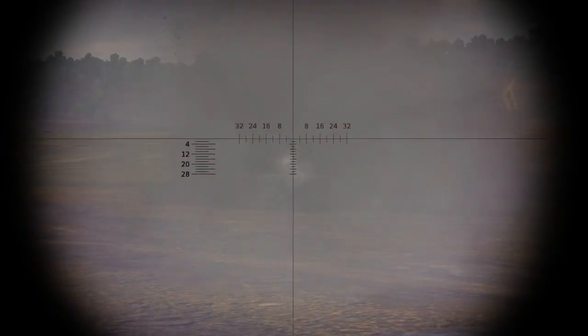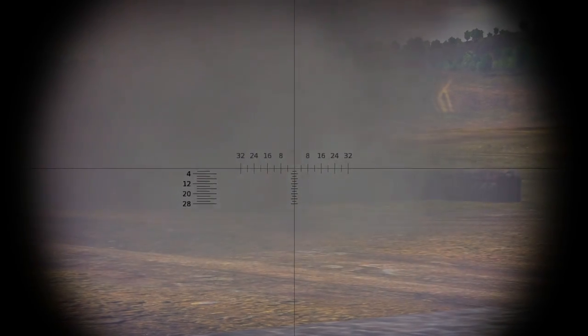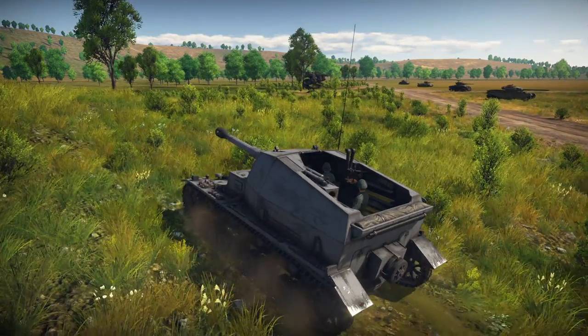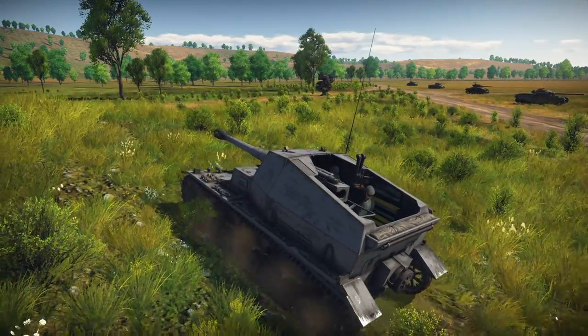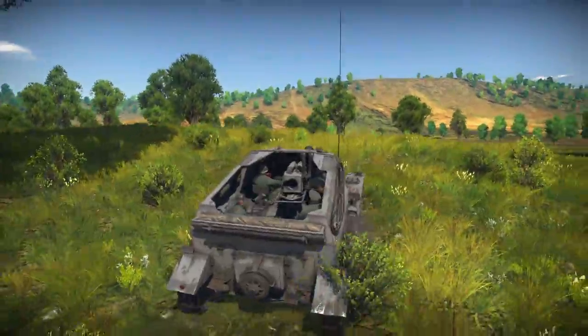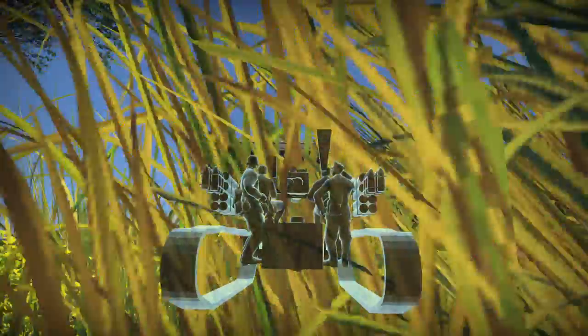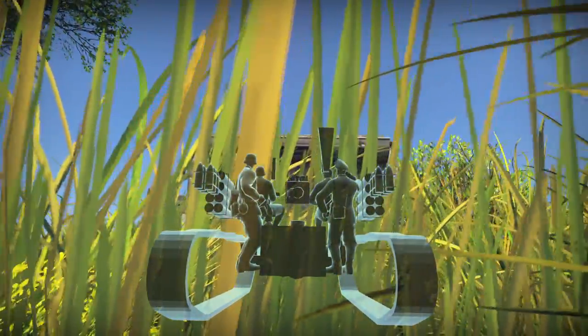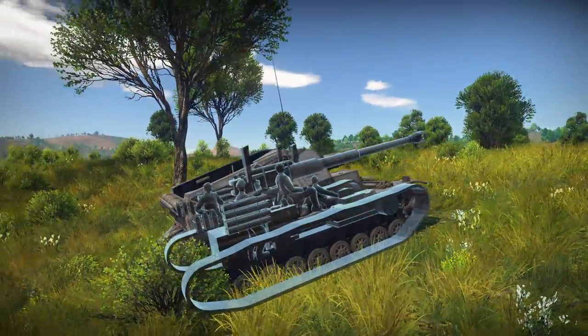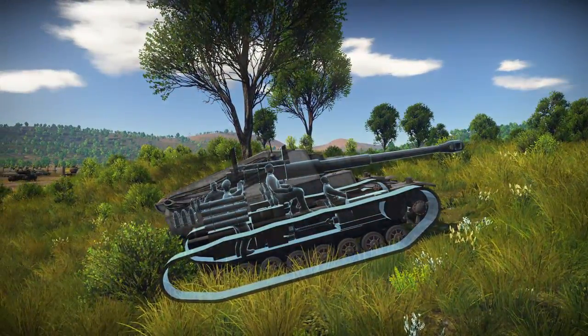Alternatively, you can actually have both a low profile and still have good gun depression by simply removing the roof. Examples of this are the M8 and the Dicker Max, which can both maintain relatively low profiles while showing incredibly good gun depression values of 20 and 15 degrees respectively. However, your crew is very exposed this way — any kind of artillery strike, high explosive shell, or even aircraft strafing you will most likely result in the death of your tank.